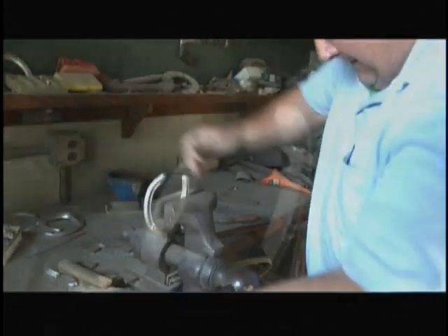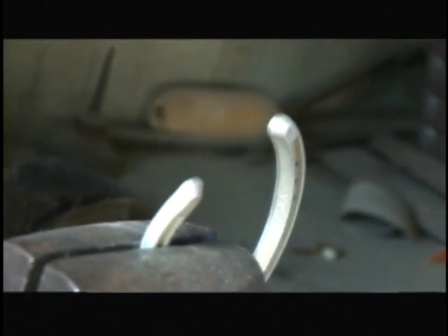Right now I'm going to bend a shoe for you. There are two basic reasons why we bend the shoe: one, it gives them more traction on the track, and number two, it keeps the horse from running down.